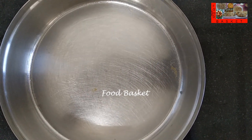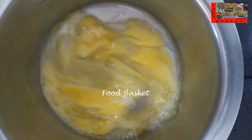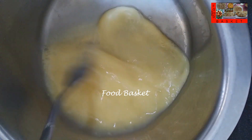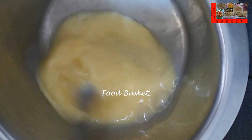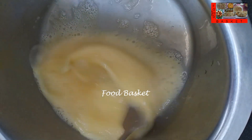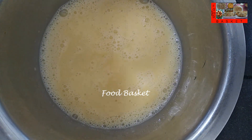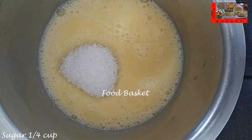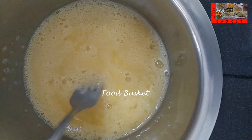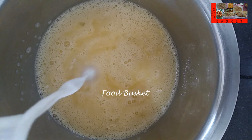We need to select a bowl for setting the pudding. Let us break the 3 eggs into a bowl and beat it. Let us add half of the sugar and beat it again. Now let us add the milk a little at a time and beat it again.